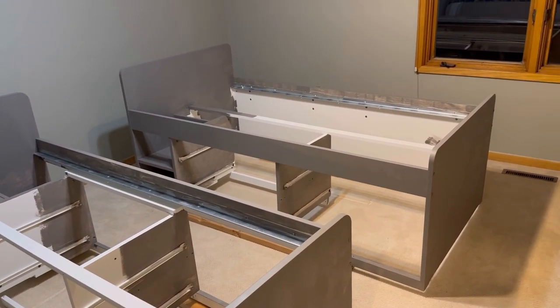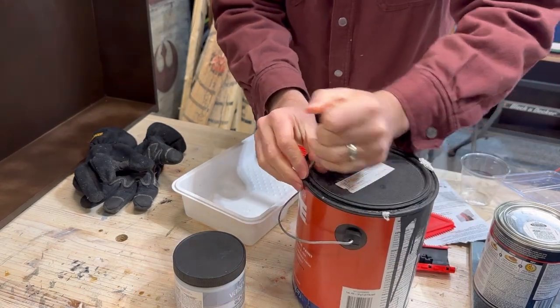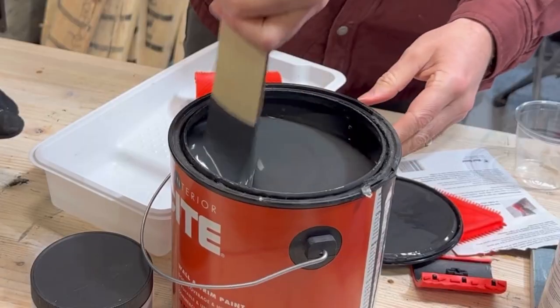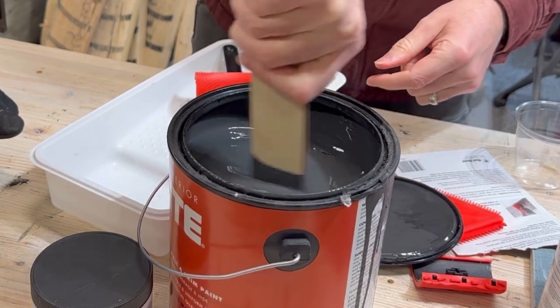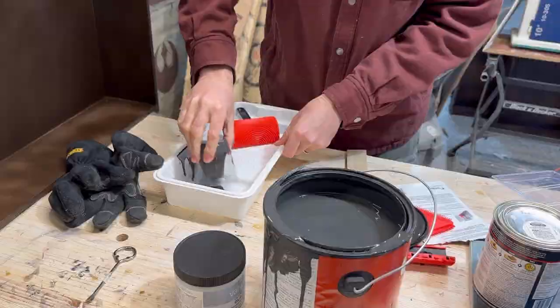But to really make them look like wood, there's another step. Some dark black goodness — and clear glaze.